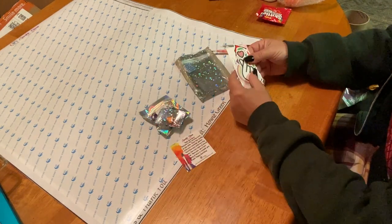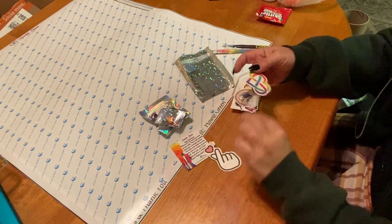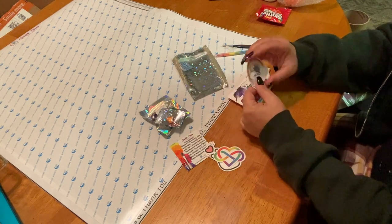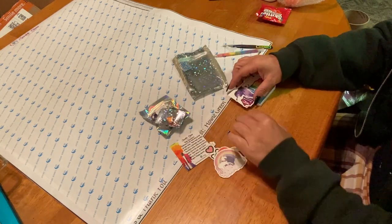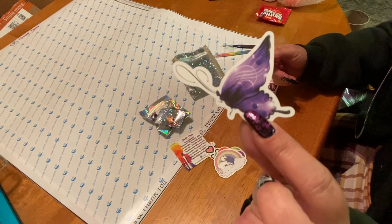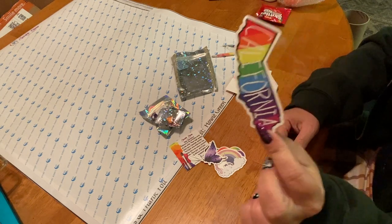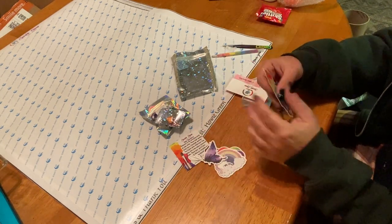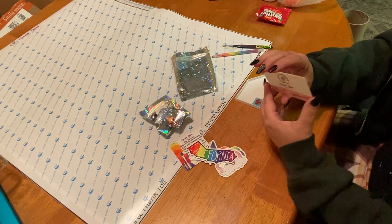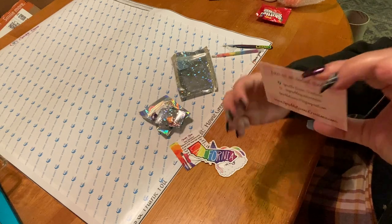She sends some really fun stuff, all rainbow themed. We have a cool sticker — 'Eternal Love' — a rainbow unicorn sticker, lots of stickers, a purple butterfly, and a rainbow California sticker which is my favorite — that is going on my toolbox in the garage! And then here is her business card with all her social media. It says 'Be the Queen of Your Sparkle.'